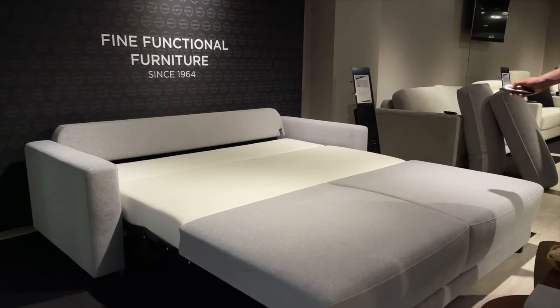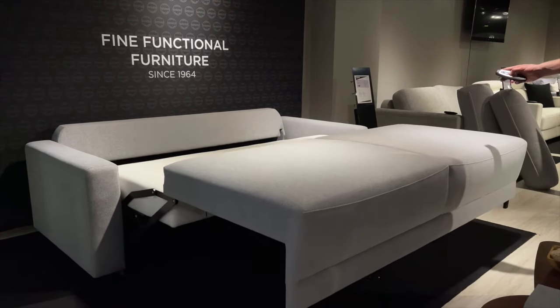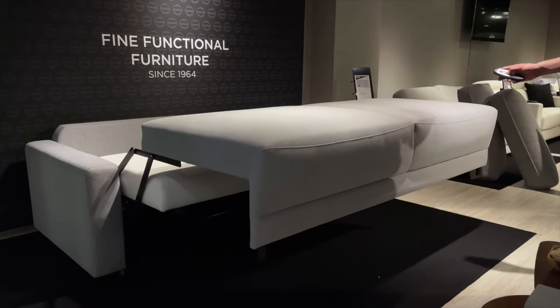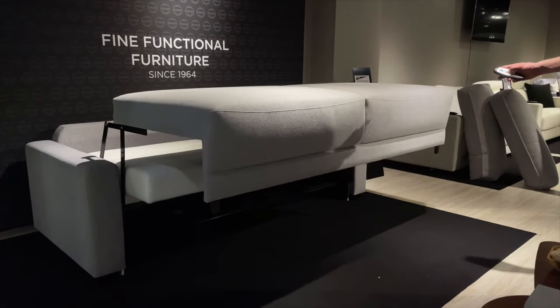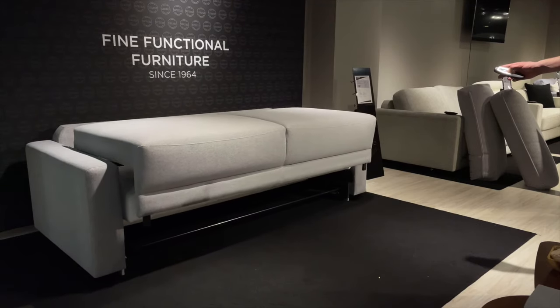It's just as easy to put back away — press and hold the third button on the remote for again about 15 seconds. The last thing is to simply replace the back cushions, and your bed is now ready to enjoy as a sofa once again.